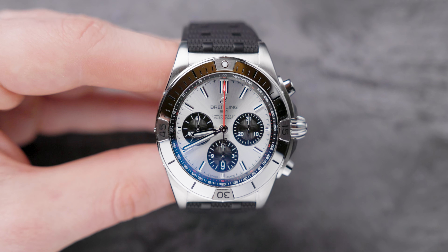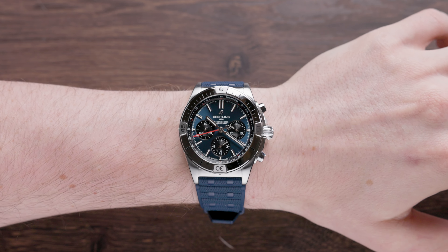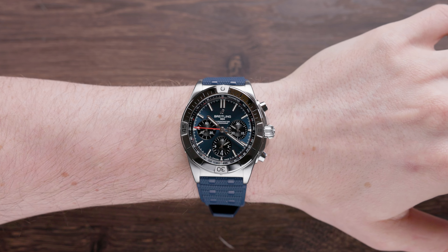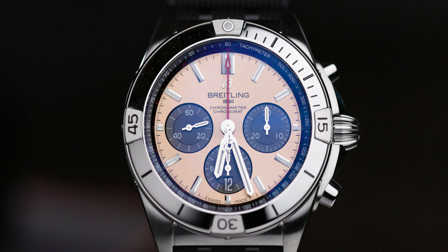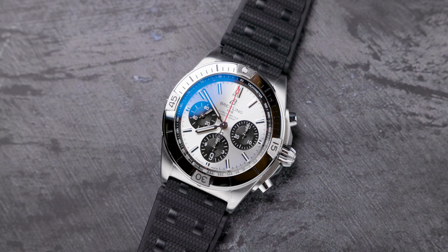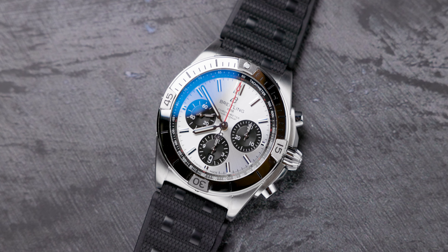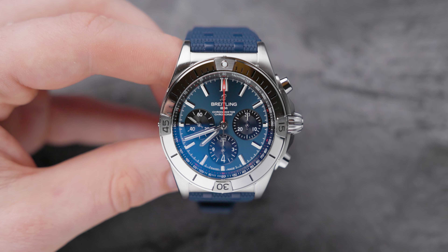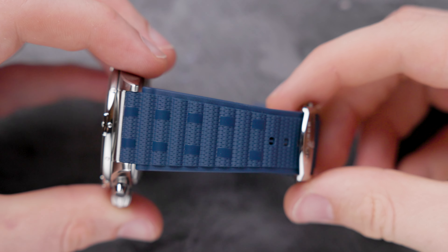These watches come in at 42 millimeters and 15.1 millimeters in thickness, so they are that little bit more chunky and bold — definitely not for the faint-hearted. I would say you need 6.5-inch wrists or above to really portray this watch in the right way, because it's definitely a more masculine watch. The lug-to-lug on this model comes in at 50.5 millimeters. The rubber strap is quite thick, quite sturdy, and looks a little bit more prominent and less tapered than your classic more elegant watches.